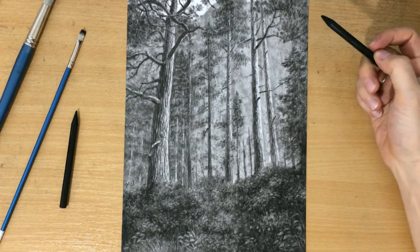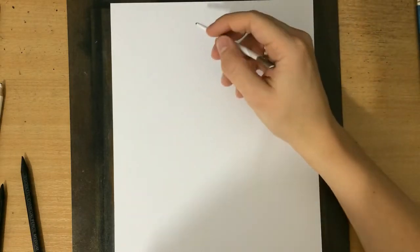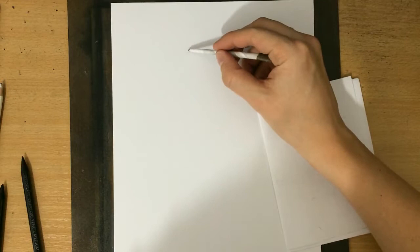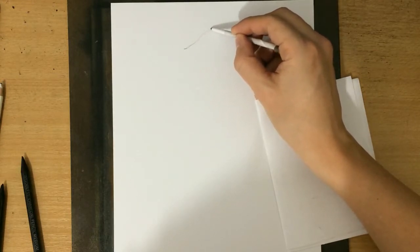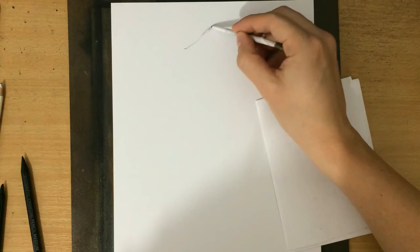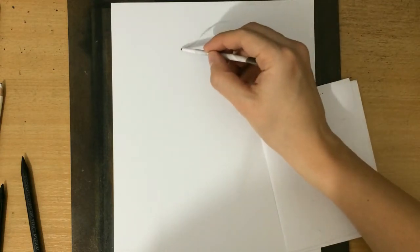I'm starting out without a sketch. I dipped my tortillion into some charcoal and I'm going to use the tortillion to start sketching. In the background behind those trees there are some mountains or some cliffs, so I'm just going to lightly suggest their shape.